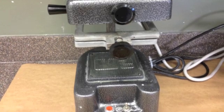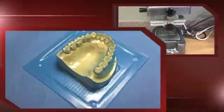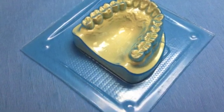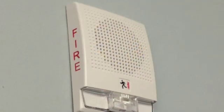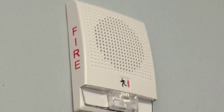First, take your index cast and vacuform 0.40 clear stint on it. A small amount of smoke is produced when heating the stint material. Monitor closely so you do not set off the fire alarm.